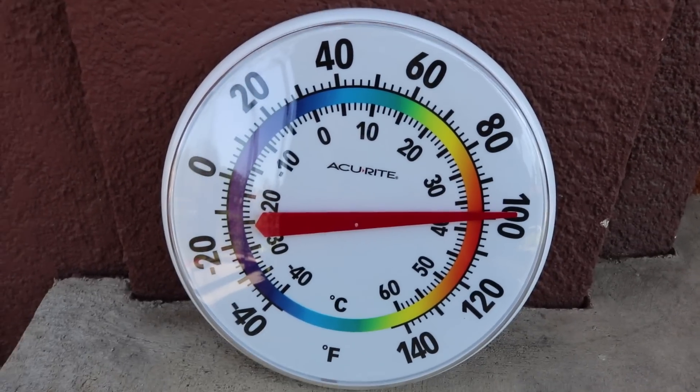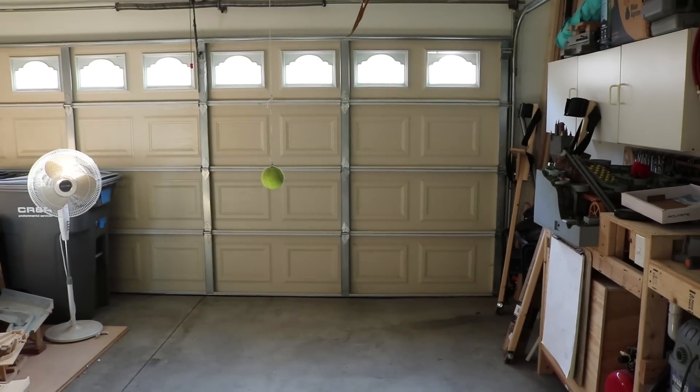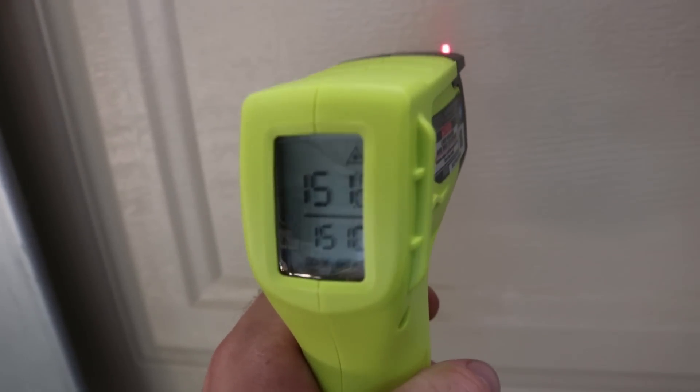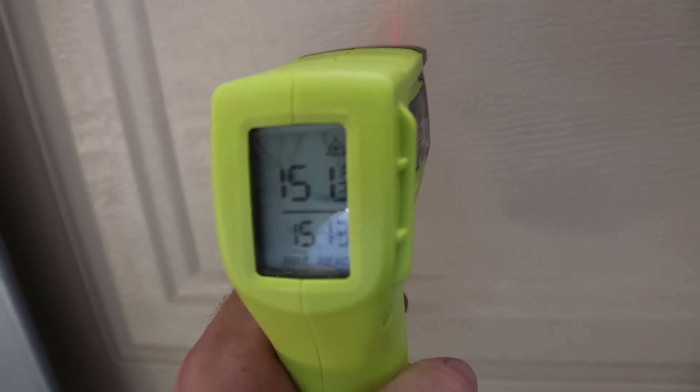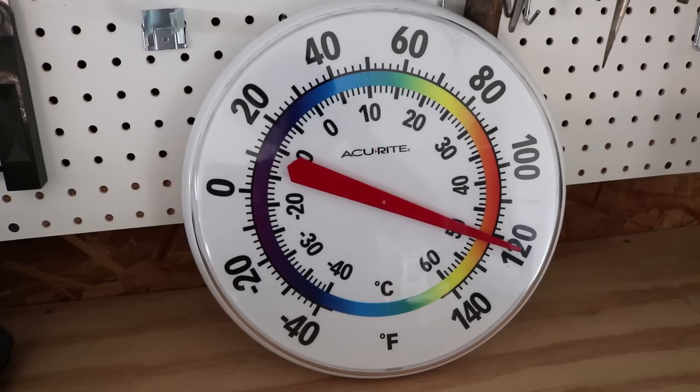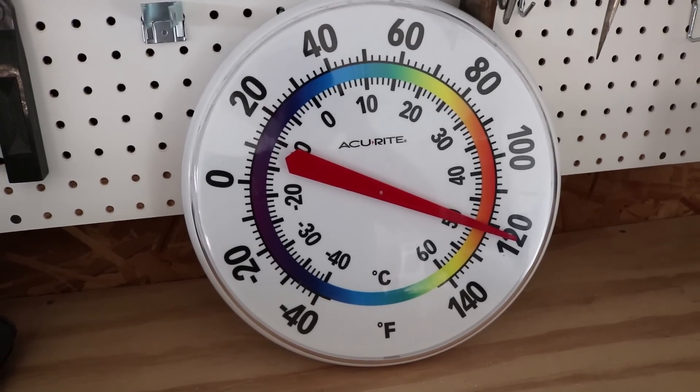Southern California is going through a heat wave right now. The temperature is hitting the triple digits. In the afternoon, the sun hits the garage door and turns the shop into an oven. The door often heats up to over 150 degrees Fahrenheit, which heats the shop to over 110 degrees. Today it hit 120 degrees. There's no airflow or way to cool the room down, so I'm gonna remedy that by building a simple AC unit that pumps cooled water through tubing in front of the fan.